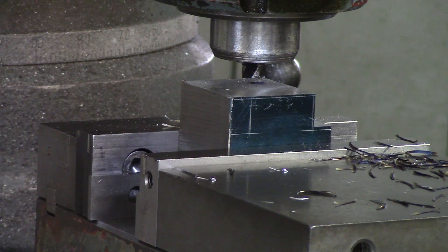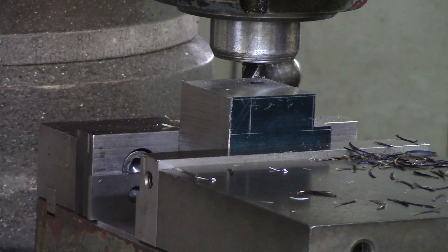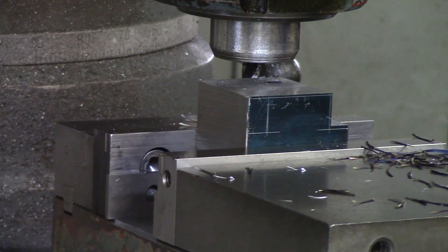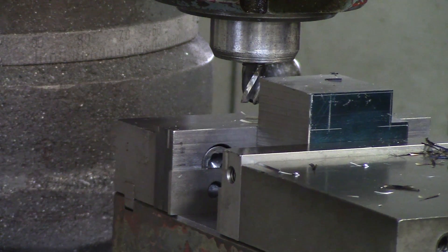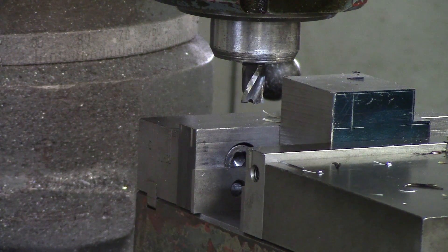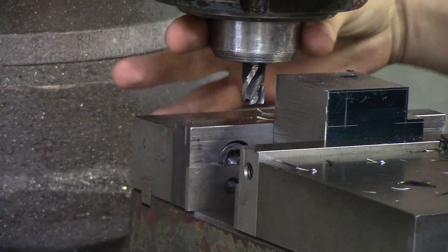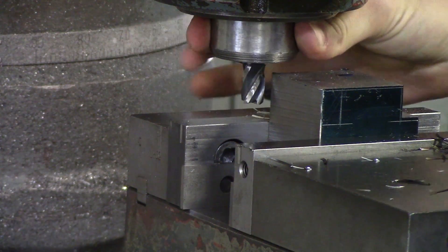Everything went great — that is how you conventional cut. If you were climb cutting that would be a whole different story: it would sound like crap, start pulling the material toward the end mill, and start to dull and chip your tool. So make sure you know the difference between conventional and climb before you start roughing. Now we're going to move over to the other side and mill out the other notch. Spindle speed — I am cutting cold-roll steel and I am going 2200 RPM. I am not using oil and I am not using coolant. The spindle will be rotating this way and we are going to be moving the material towards it.